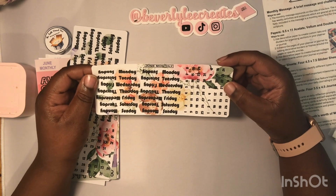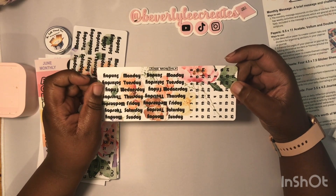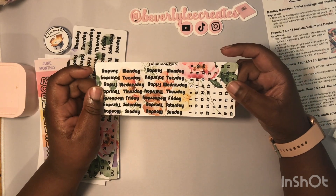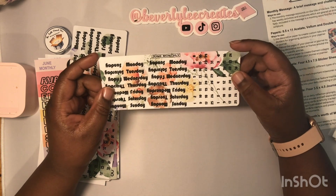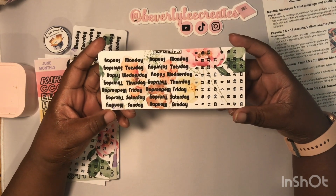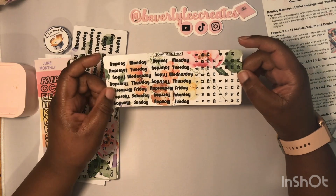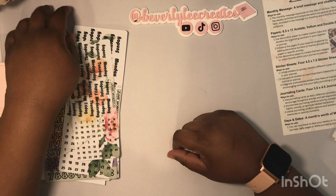This is something new — it's called the add-on. You can add it on to your subscription box. It's a mini set of dates and days, because a lot of us have small planners, TNs, B6s, and such. It was heavily requested so she decided to add it as an add-on. I wanted it because I do use B6s and TNs.